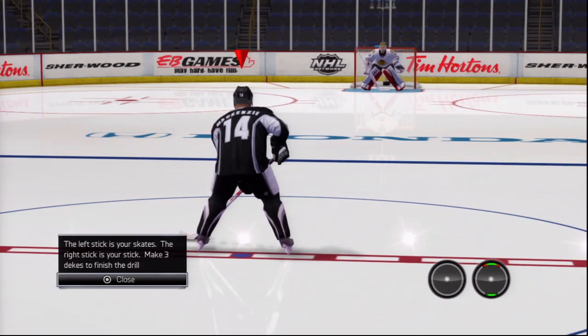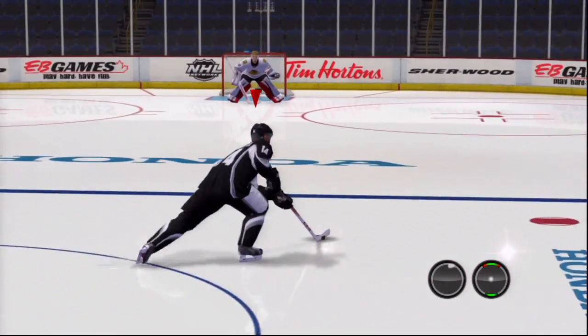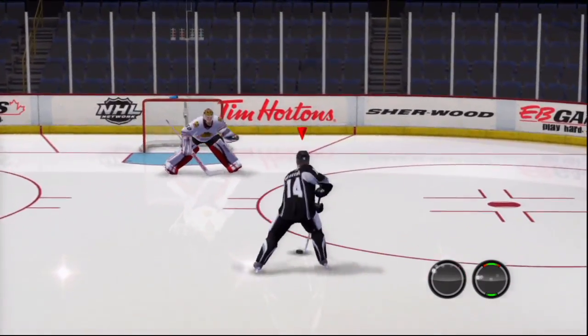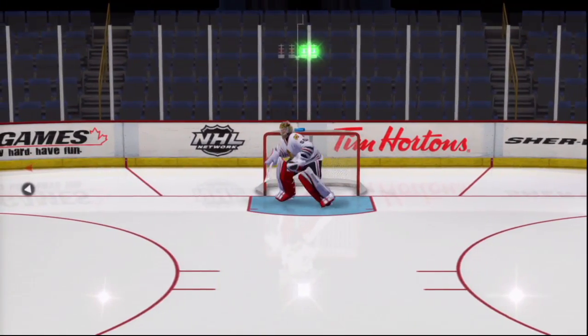Now let's see how you skate and deke. The left stick controls your player's skates. The right stick controls your player's hockey stick. You deke by moving the right stick from side to side.